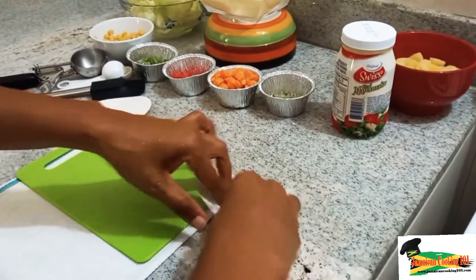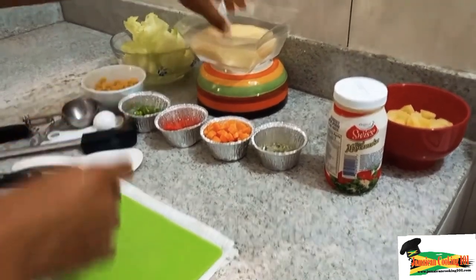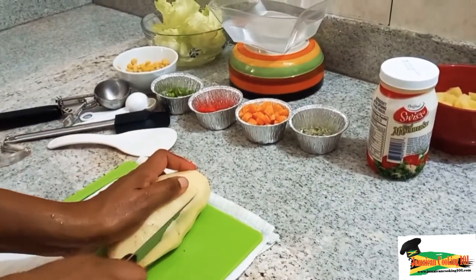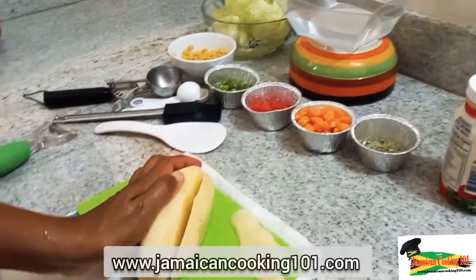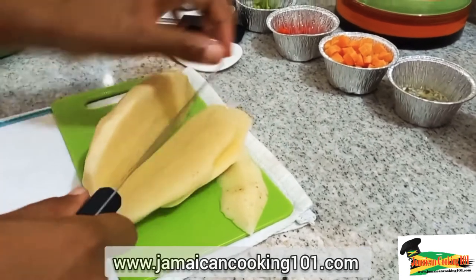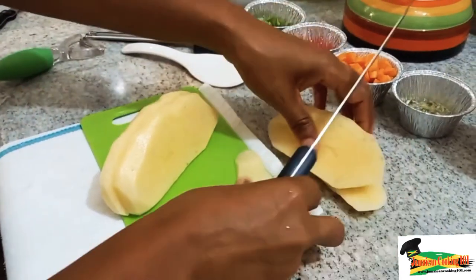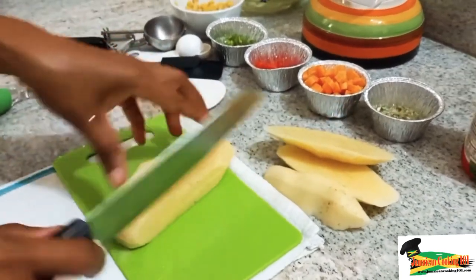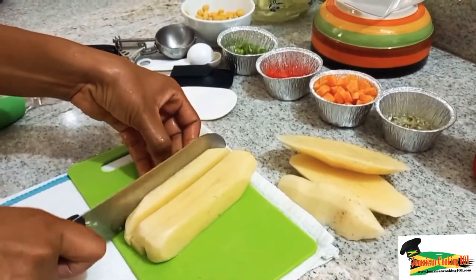Now it's time for us to cut the potato and place it in the pot of boiling water. Before we start cutting we want to get a level surface — we don't want it dancing around on the cutting board. So we've trimmed off a piece, now it's sitting nicely and sturdy. We're going in for just about half of an inch, cutting slices, then stacking them on top of each other to cut squares — big chunks first.